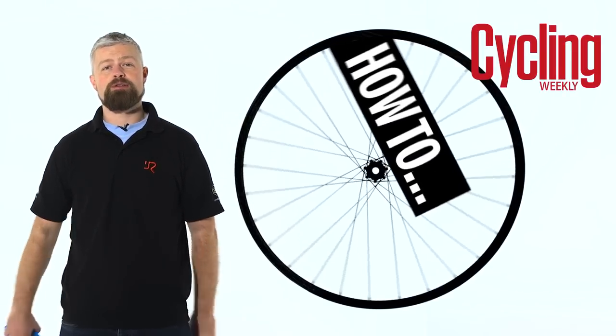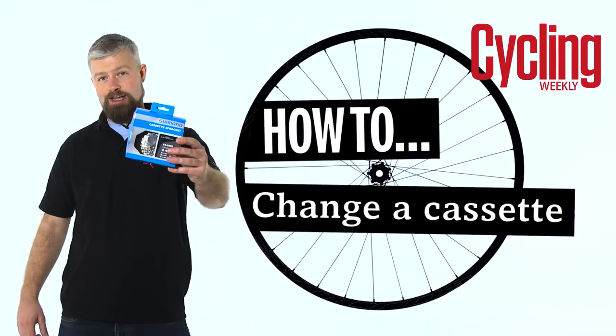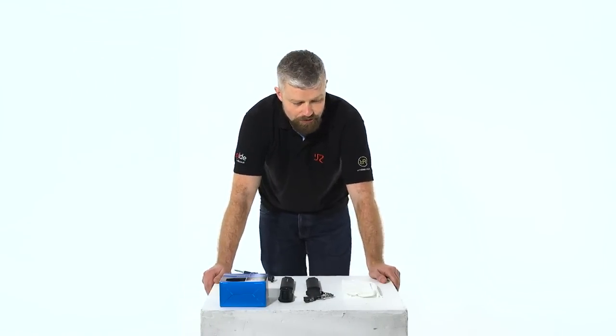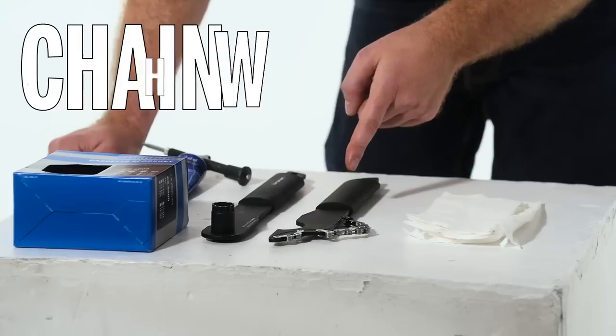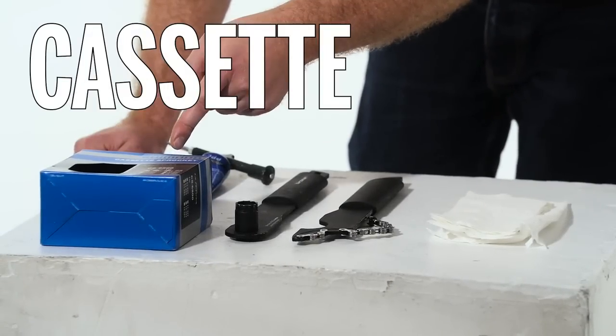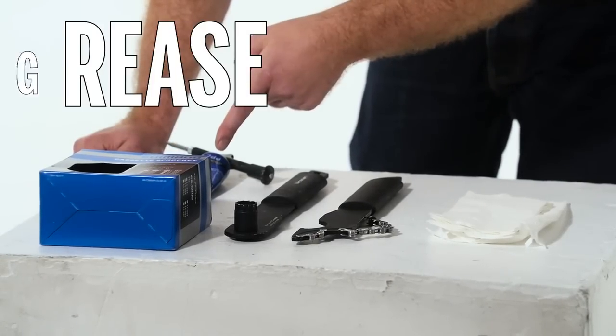Hello, my name's Al and today I'm going to show you how to remove and fit a cassette. Today we'll be swapping a Shimano cassette. You don't need a lot of tools: some paper towels, a chain whip, a Shimano HG lock ring tool, the cassette that you're going to fit, and a bit of grease.